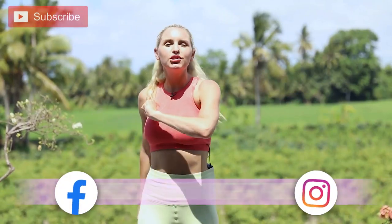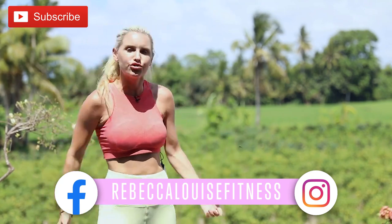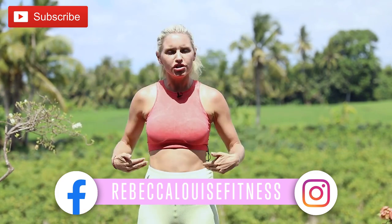Hello everybody and welcome to today's workout. We are going to crush those abs. Yes, it is the Crutcher Abs Workout. We are going to feel the burn with the sun on us and also in our abs.